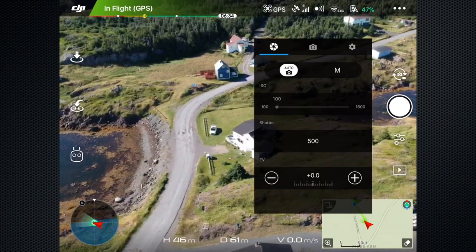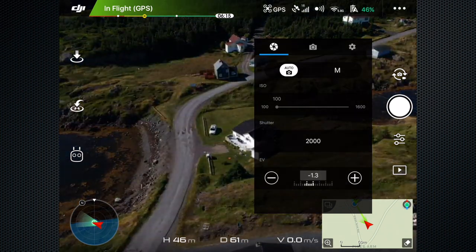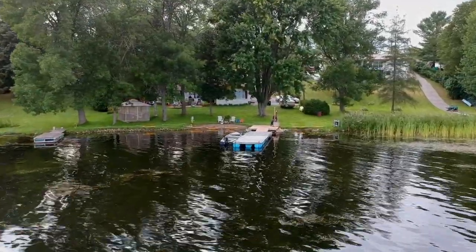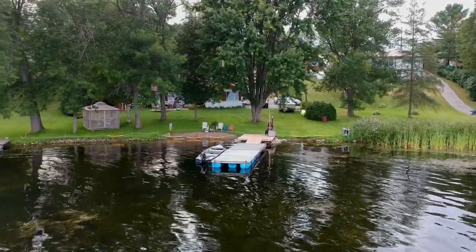Most of these shots were taken in auto mode, but I did use EV adjustments as required. Video is recorded at 30 frames per second in MP4 files with H.264 compression, at a data rate of about 25 megabits per second.